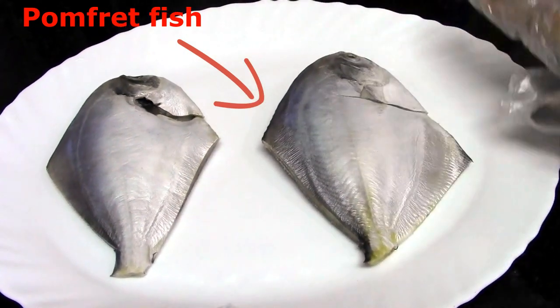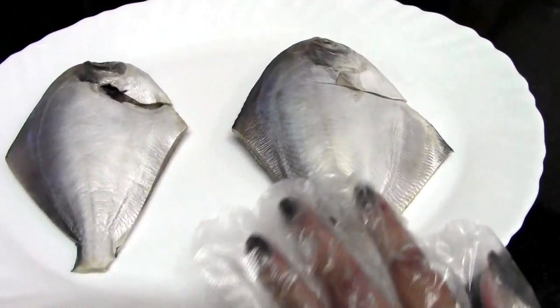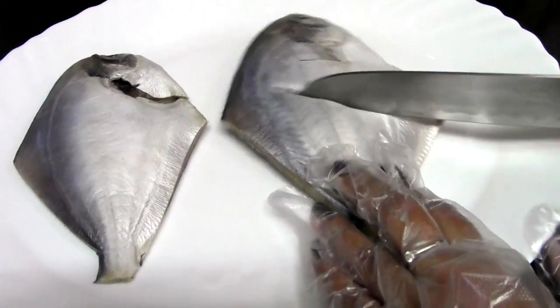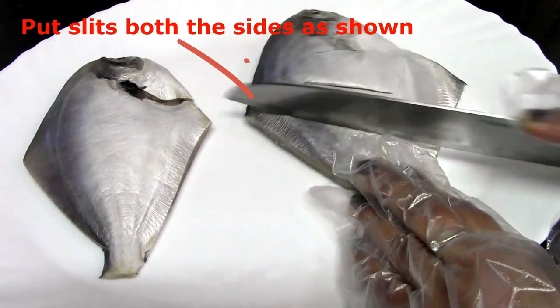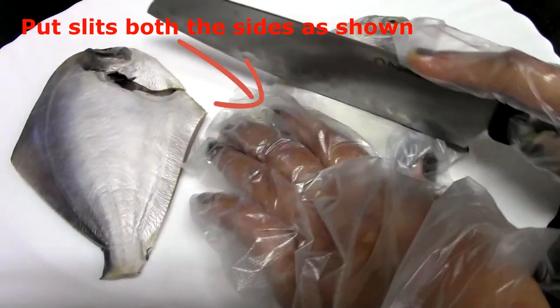So I took two Pomfret fish and cleaned them nicely and they are dry also. And now I am going to put a little slit into it like this. Both sides we have to put.